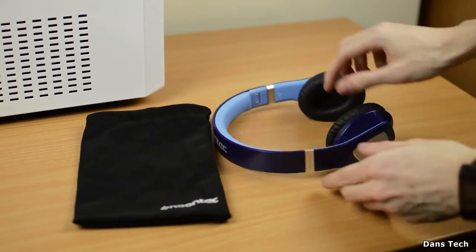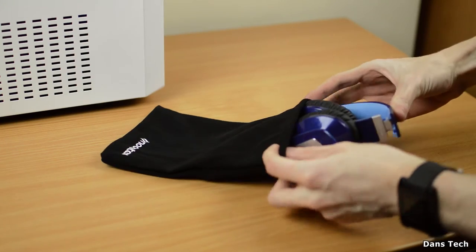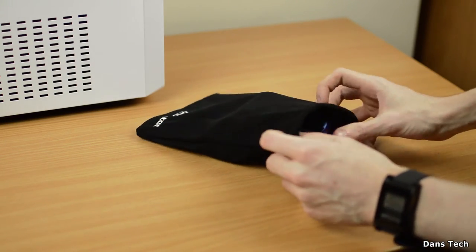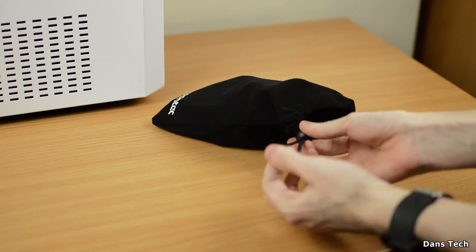A very good feature I want to mention is the foldability. These headphones fold up and fit into the pouch provided nicely with quite a lot of room to spare. This has been implemented very well — when folded up, the headphones are incredibly small and take up very little space, which is great for travelling.